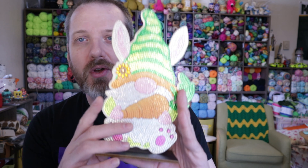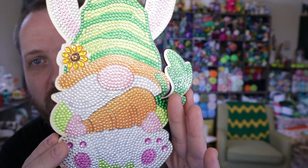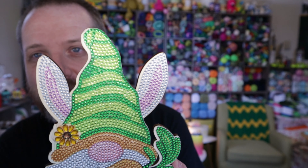Recently Fan Sells sent me some diamond paintings to share here on the channel and I completed one of them. I want to do a quick completion review video of what they sent. I did the little rabbit Easter gnome wood cut out, and this is what it looks like here.